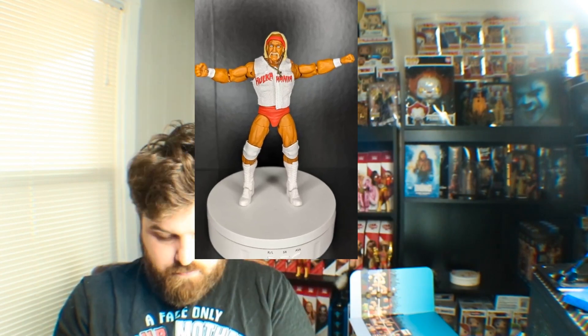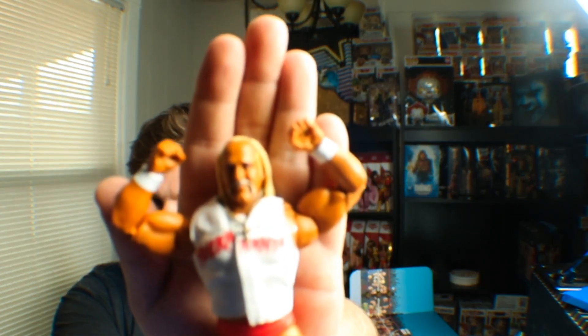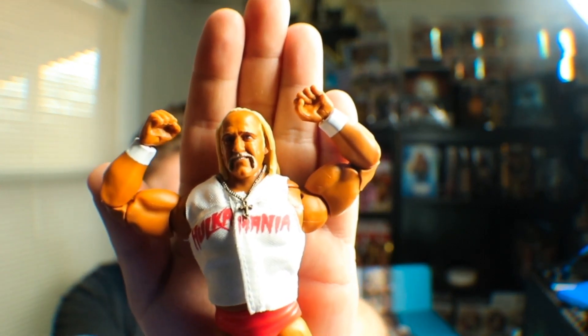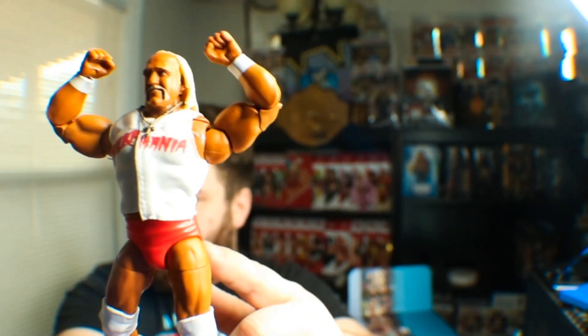Let me pop this head off and put the other one on. I believe they're all reused heads from previous Hogans. You've got the stoned — or coked out of your mind — Hogan. And then you've got this head right here. Good head scan, good tone on the body. That ruby red, that flamboyant red on the white shirt is just perfect.